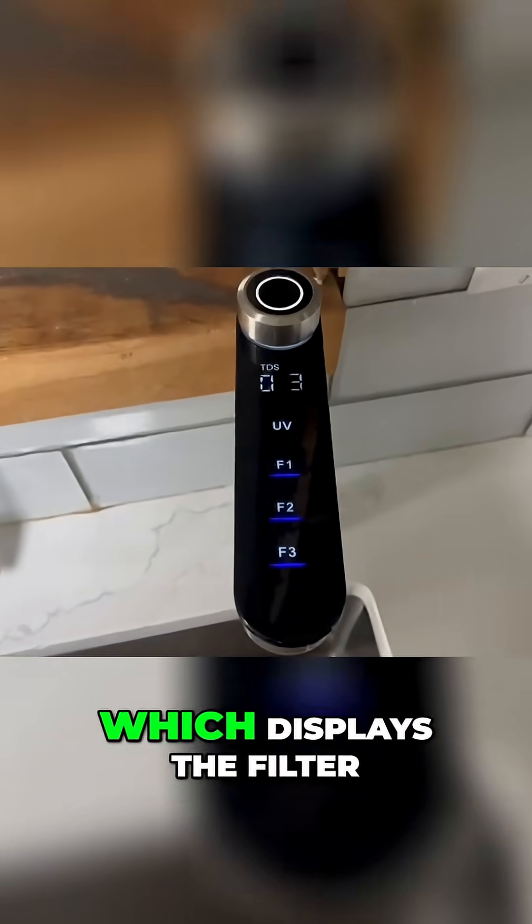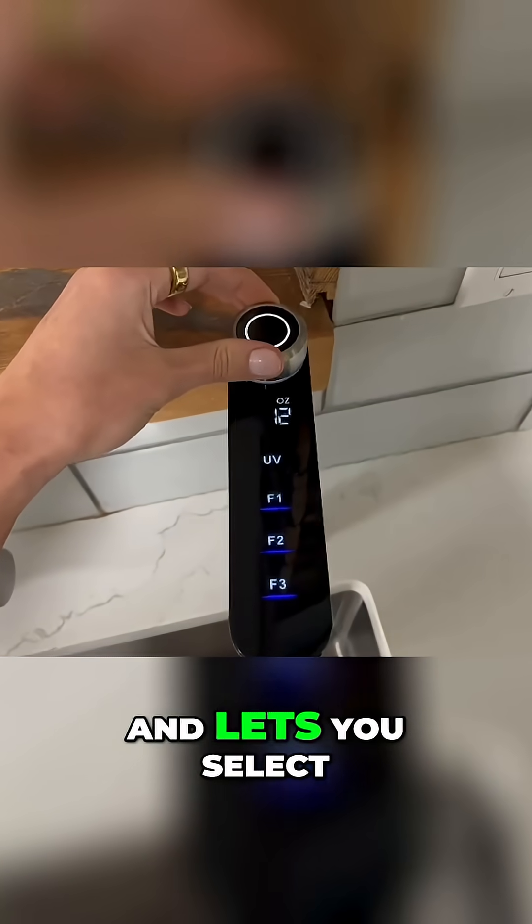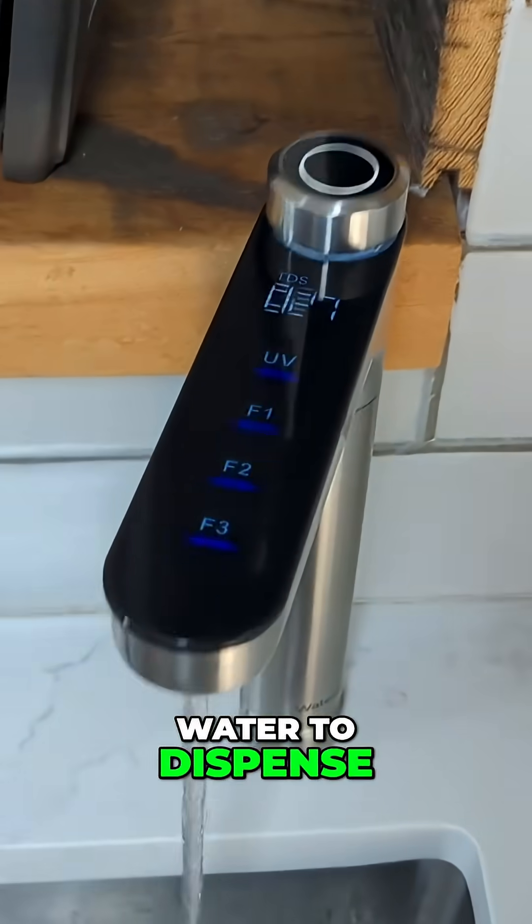I also want to note the Smart Faucet, which displays the filter life indicators, a TDS reading, and lets you select from pre-programmed volumes of water to dispense.